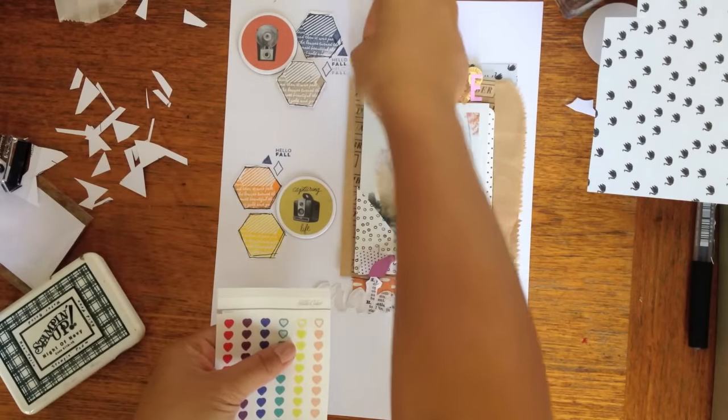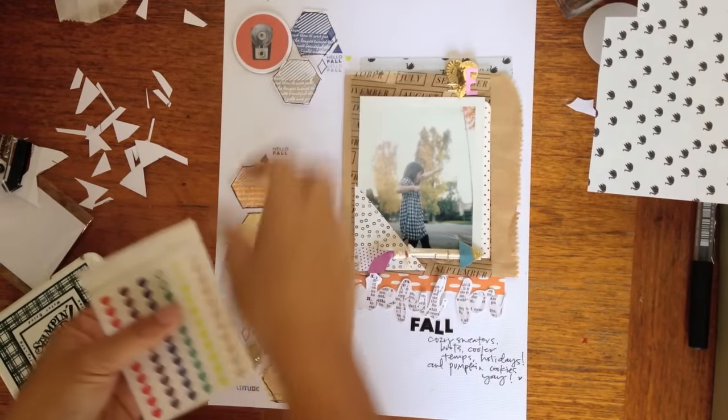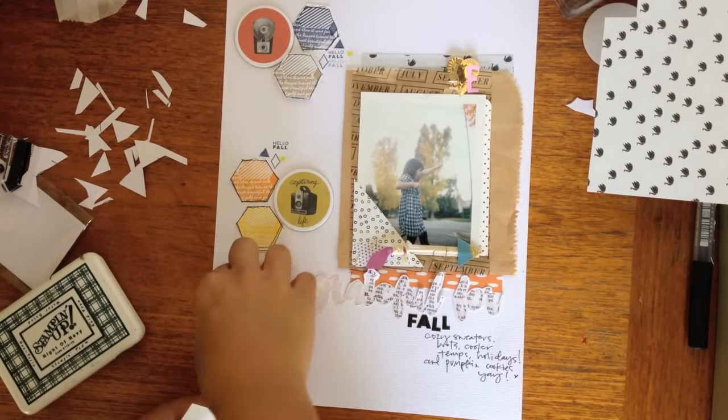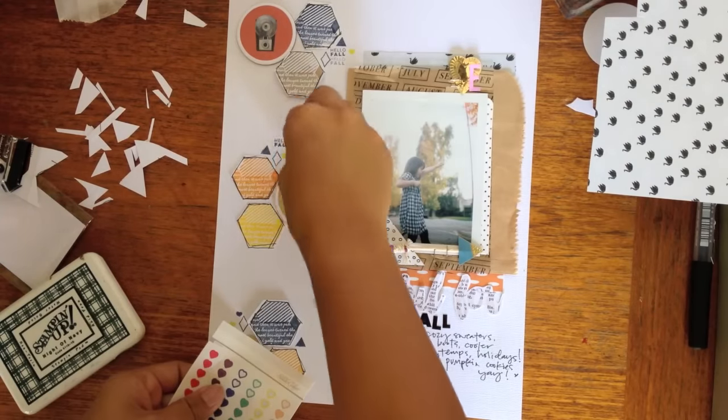And a few more little tiny heart stickers from the planner kit. Just adding little details — pops of color. And I added that pink E too, by the heart.